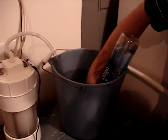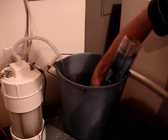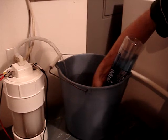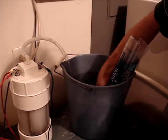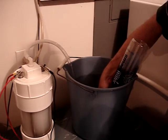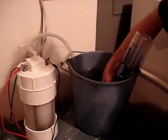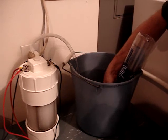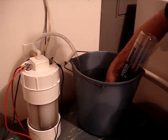Inside the generator there is four cups of distilled water and one teaspoon of sodium hydroxide. The generator has 16 plates that are 316 stainless steel, which is an ultra anti-corrosive stainless steel. There are 16 of them and it is 480 square inches.